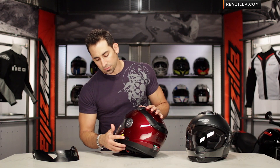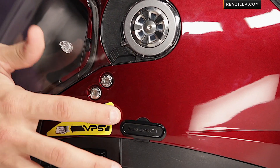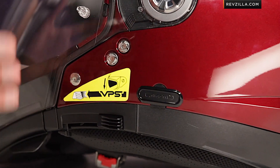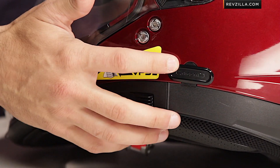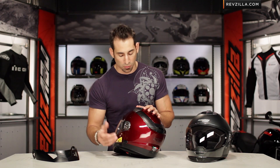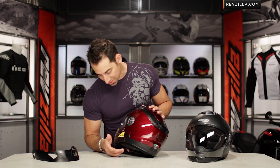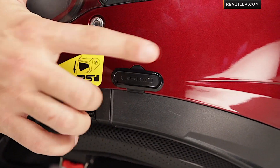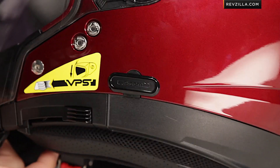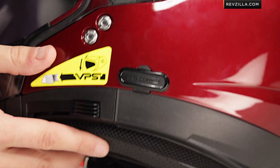The last thing on the outer shell: it's optimized for the Nolan B4 communicator. This helmet doesn't play well with aftermarket comm units like Sena or Cardo. You can get the Nolan B4 unit — the upgraded unit seen on the N104 — and that's going to be your best option, unless you want to sticky-mount something, which I don't recommend.